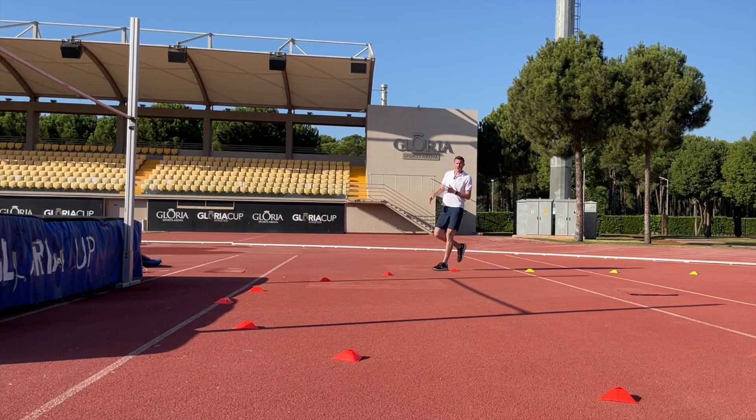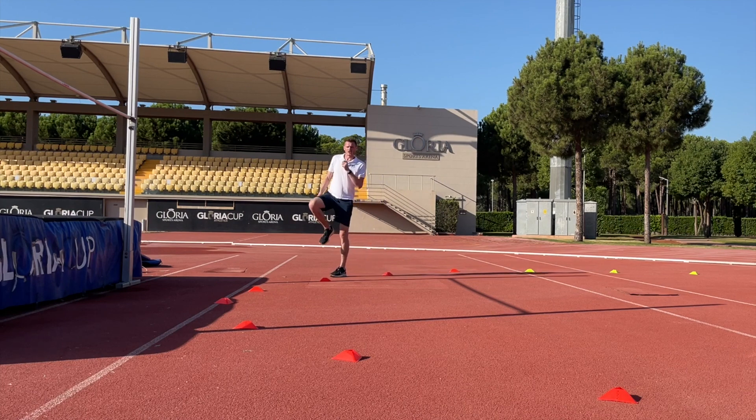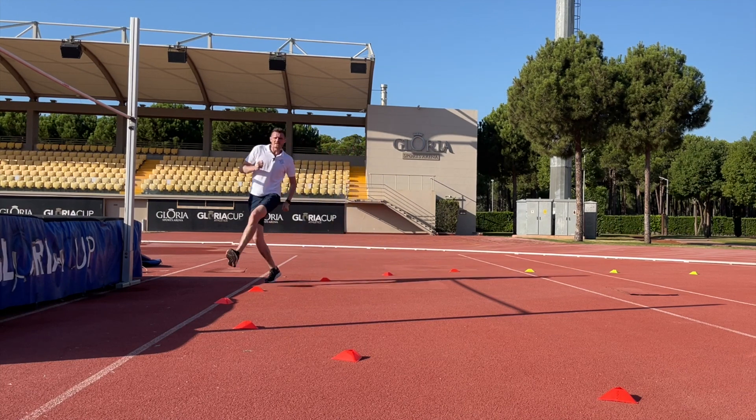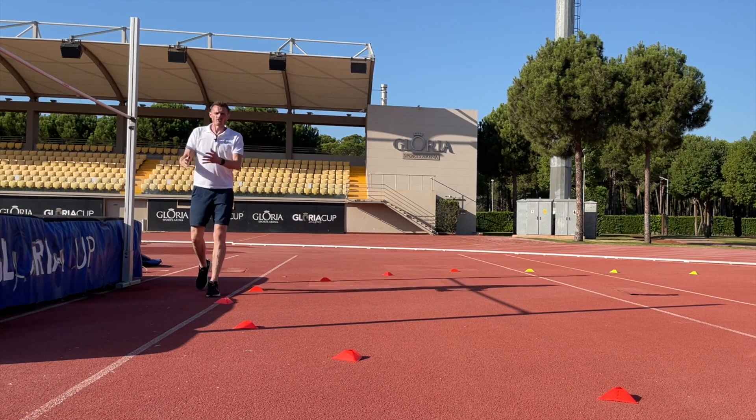The next part is to have this high knee running that creates a big stride length and speed on the curve, and sets us up for that big takeoff position. So we're going to practice our high knee run around the circle.